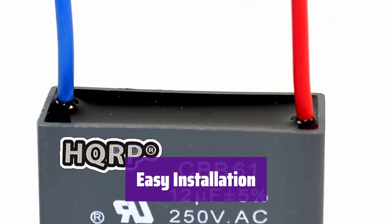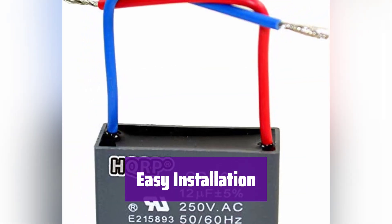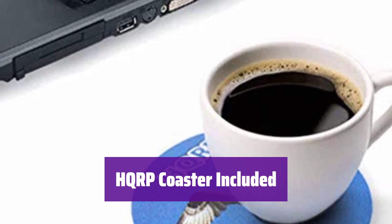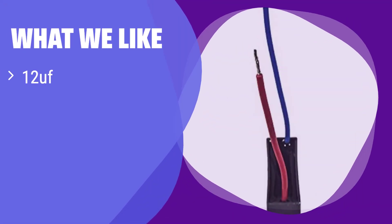Replacing it is simple — just follow the instructions and you'll have your fan running again in no time. No special tools are needed. What we like: its simple design makes installation a breeze. If you need a straightforward replacement for your ceiling fan and value simplicity, this is the best choice. This is perfect for those seeking a quick and easy solution for their ceiling fan motor.